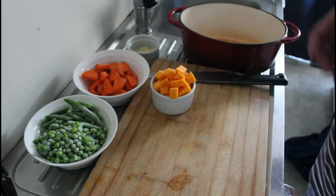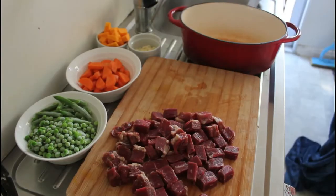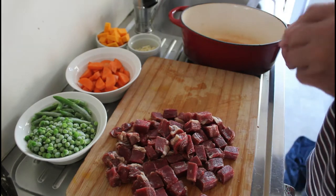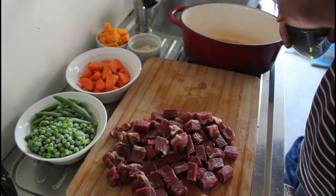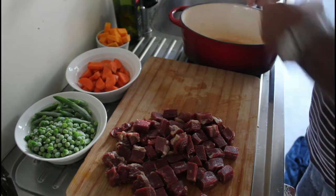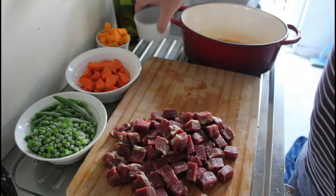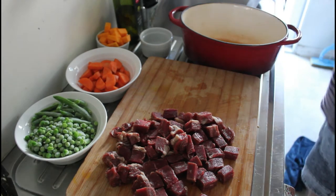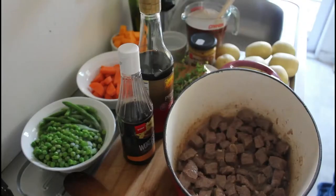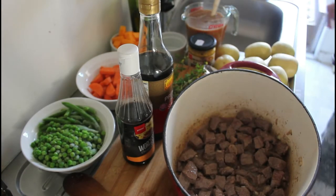Let's get started — first up is the garlic and the rump steak. The rump steak is all cut up, so what we're going to do now is brown it. We have a lug of olive oil, then we'll add our garlic, and once the garlic is a little bit golden we'll pop the rump steak in. Right, that's all nicely browned now.